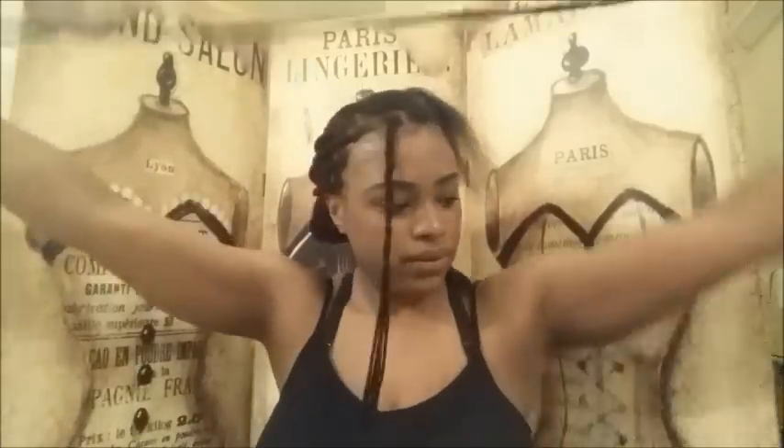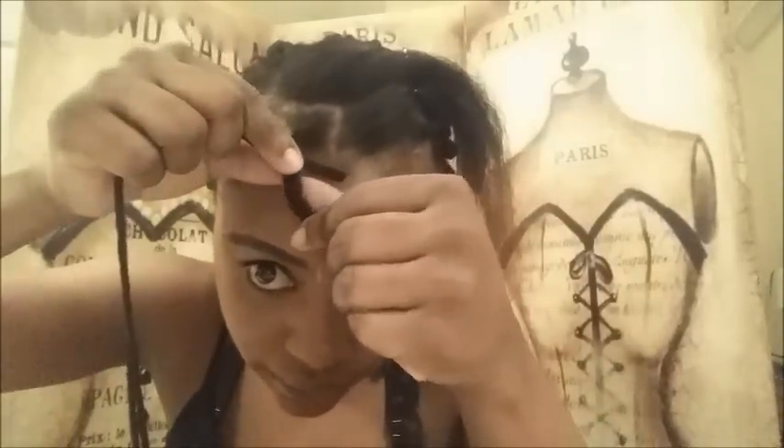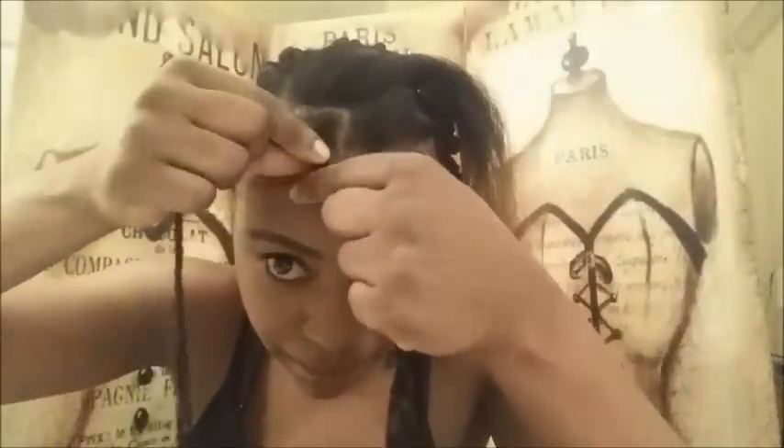They have to be long enough to wrap around the hair, so don't go too short. I'm taking these two long strands of yarn and I'm gonna wrap them — starting a little bit below the beginning of the braid because it gets tight as you wrap — and I'm wrapping the two strands around the braid, just like that, all the way down.